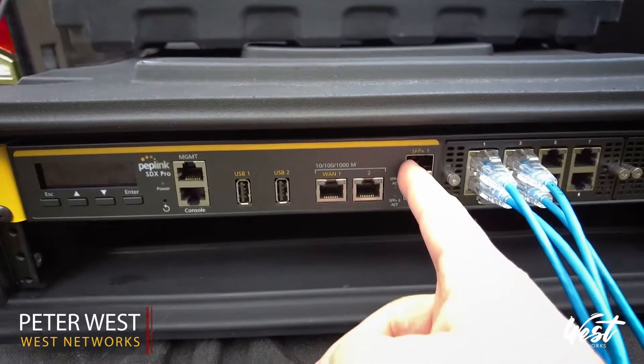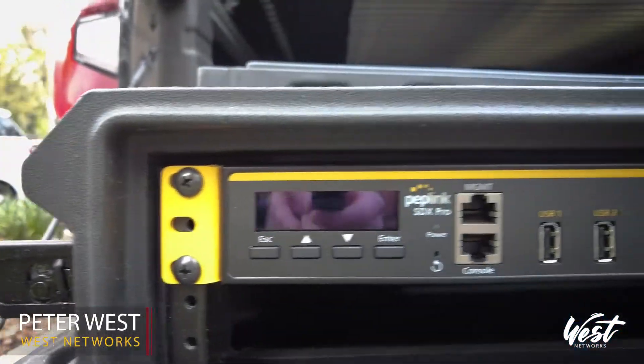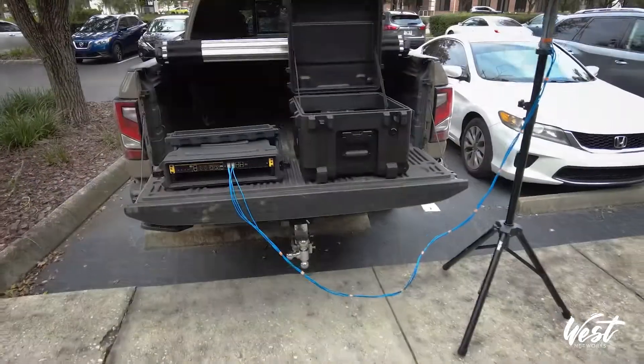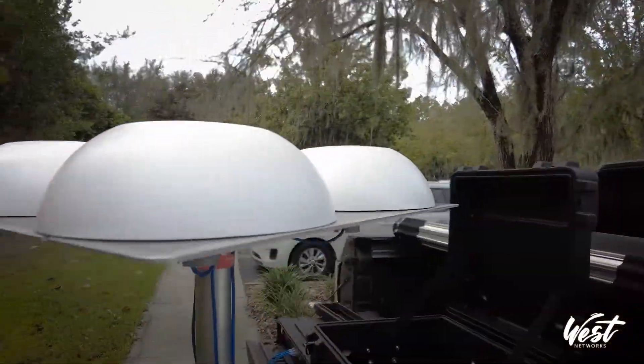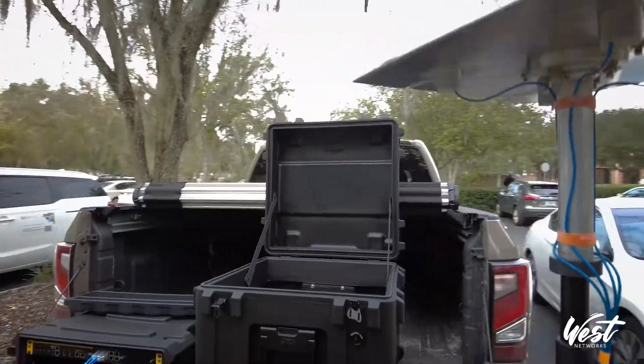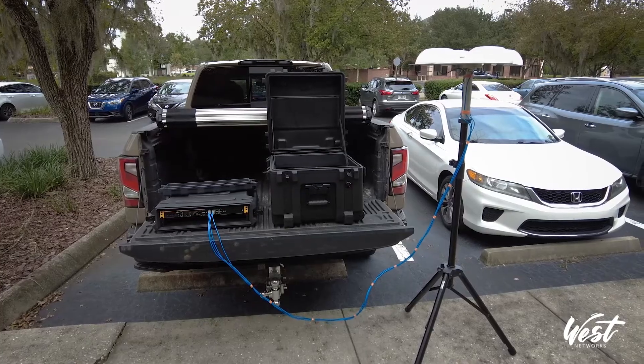You can even use the 10 gig SFPs to go to a switch and have ethernet switching to power your facility. This is going to provide huge throughput capabilities, scalability to 5G in the future, and the ability to power very large events or high-speed throughput requirements.